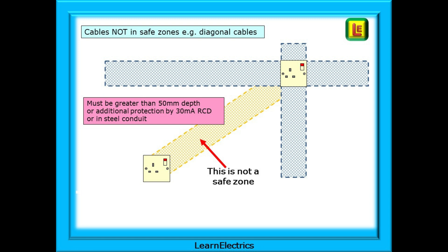What are the rules when cables don't follow safe zones? What options do we have? The diagonal area is not a safe zone and the cable must comply with certain extra requirements. The cable must be buried at a depth greater than 50 millimeters from the surface, or it must have additional protection from a 30 milliamp RCD, or it must be installed in earthed steel conduit. The regulations now state that all new domestic circuits should have RCD protection, but there are still lots of houses that do not.